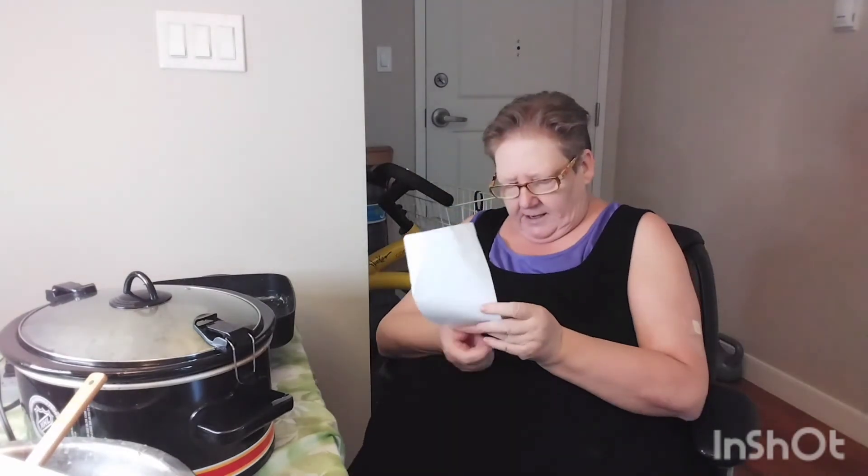It says high for 45 minutes. So it's on high. Alexa, set a timer for 45 minutes. In 45 minutes I'm going to turn it to low, and it's going to go for six hours. At six hours it will be done. So I will be back in six hours.